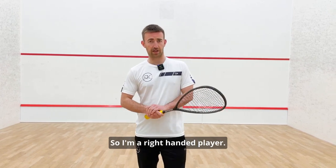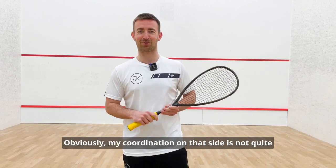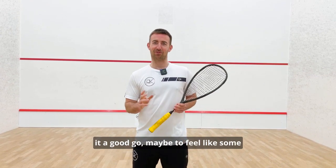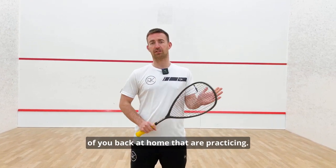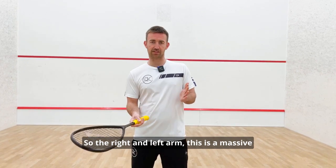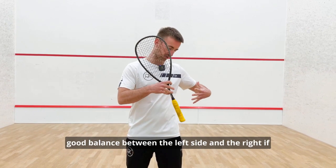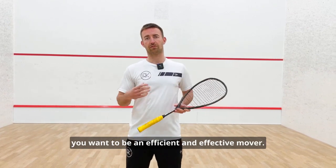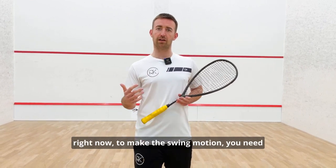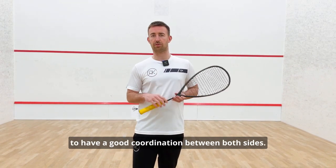I'm a right-handed player. I'll do some demonstrations with the left hand as well — my coordination on that side isn't quite as good, but I'll give it a go. The right and left arm balance is a massive thing in good movement. If you want to be an efficient and effective mover, and bearing in mind we are moving our body to make the swing motion, you need good coordination between both sides.